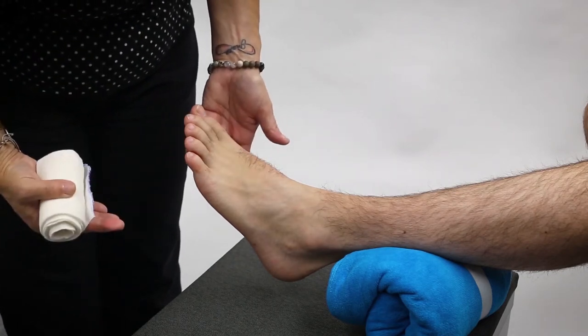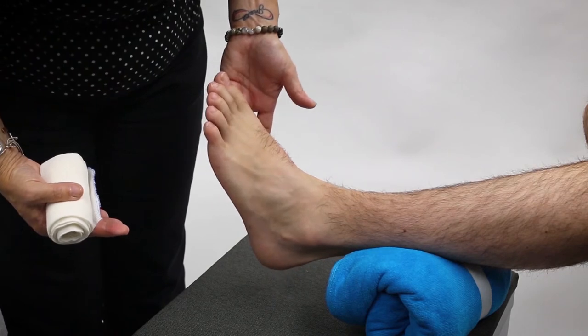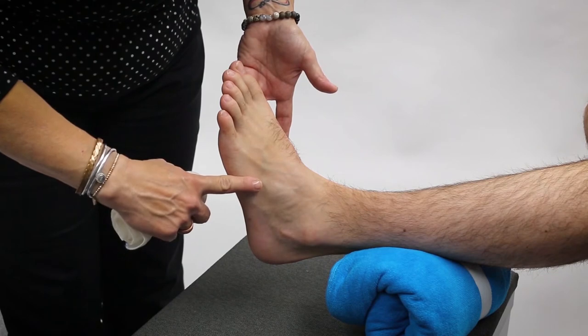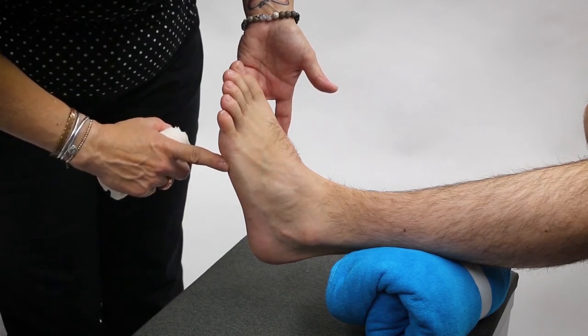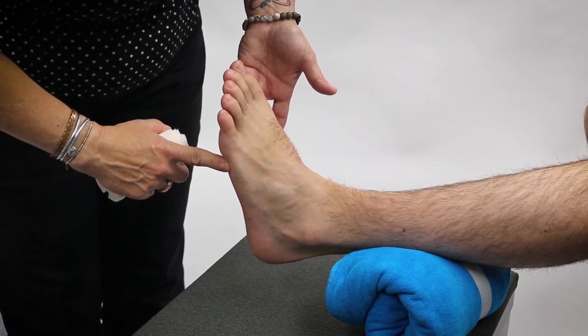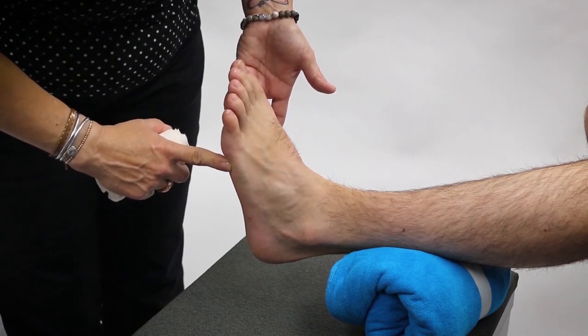With swelling, or if there's already some damage within the joint, it's sometimes difficult to get to this 90 degree angle. But we want to have our patient hold this position as comfortably as they can — it might not be possible and that's okay. We do the best we can.